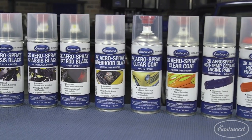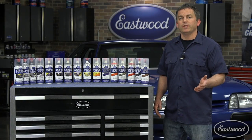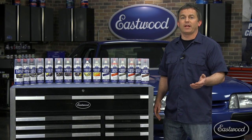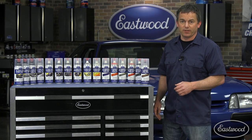It comes in primers, colors, clears, and high temperature engine paints. The primers are really nice for recovering areas you sanded through while doing bodywork, because now you don't have to buy a quart or gallon of the paint just to mix up a little bit and then spend a bunch of time cleaning your gun.